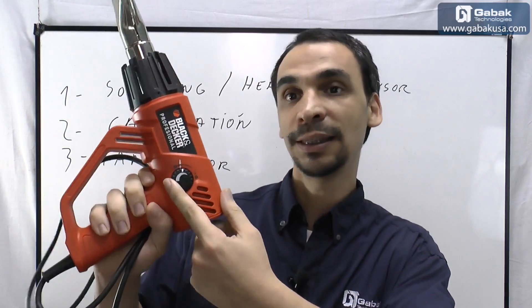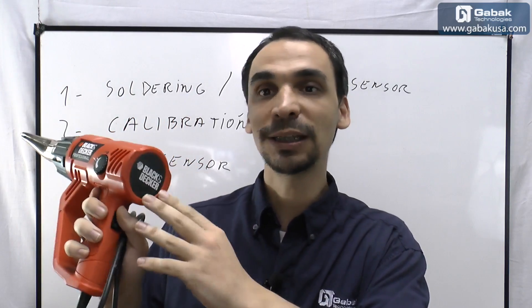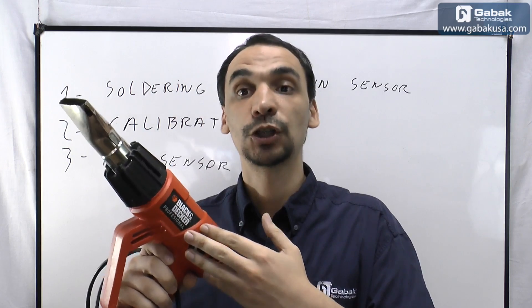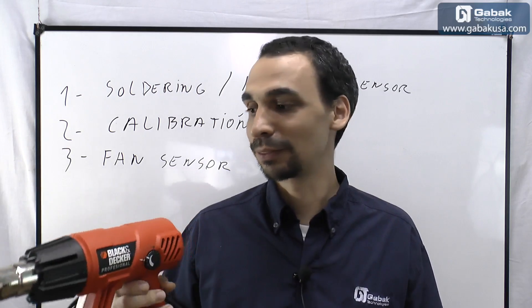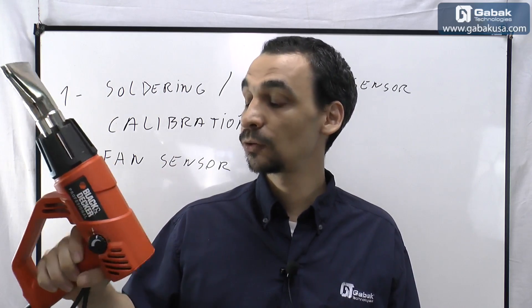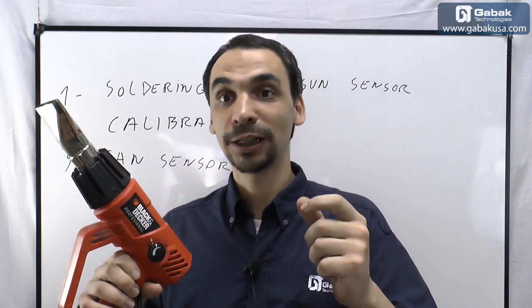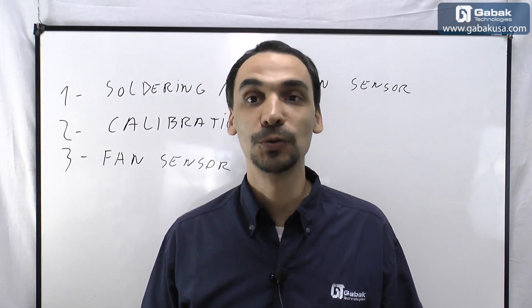Another issue is that this type of heat gun has a dial to change the temperature but no display, so you don't know how much temperature you are actually using. If you want to know, you have to use an infrared thermometer, otherwise you are going to burn everything. And some models have just two settings — basically burn and super burn — so that is what you have to keep in mind.